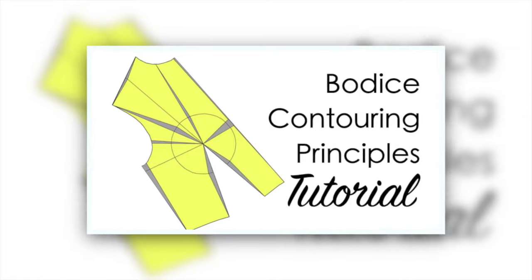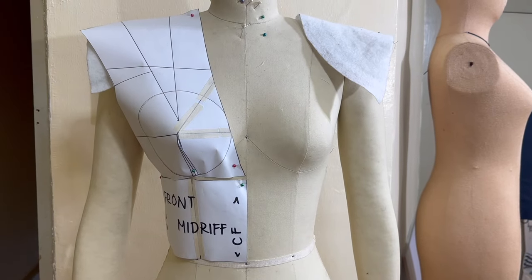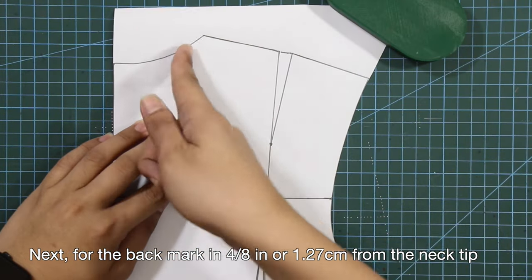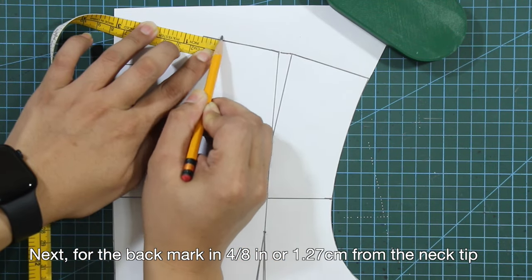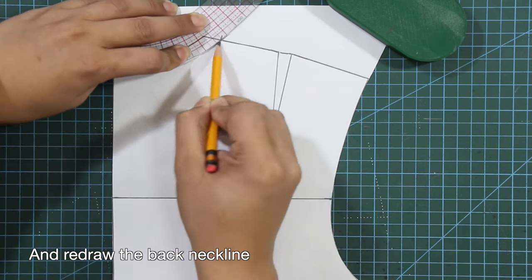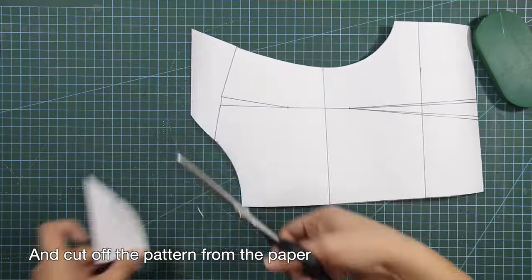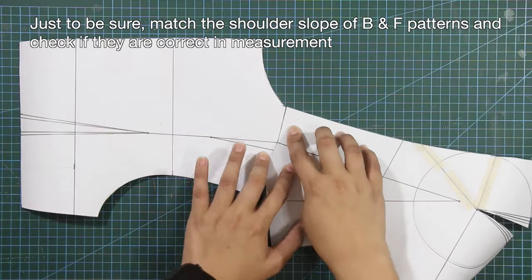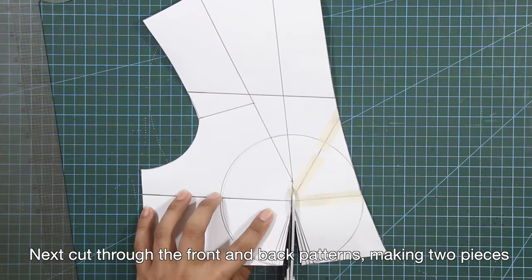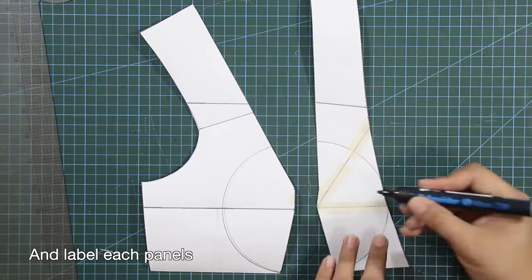I also have a separate tutorial for basic contouring principles — check it out on my channel. This is initially how the front patterns appear on the dress form. For the back, mark in four-eighths of an inch or 1.27 centimeters from the neck tip, and mark down two-eighths of an inch or 0.6 centimeters from center back at neck point, then redraw the back neckline. Cut off the pattern from the paper. Match the shoulder slopes of back and front patterns to check measurements, then cut through the front and back patterns making two pieces and label each panel.